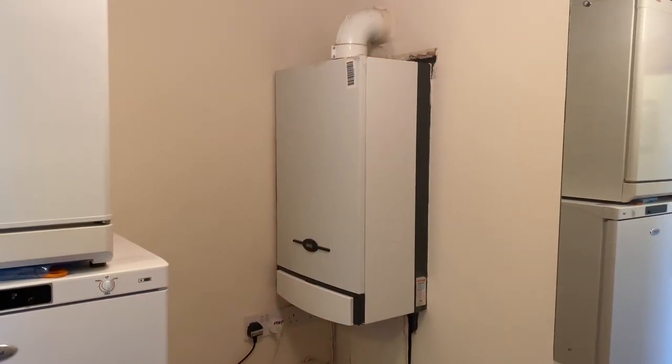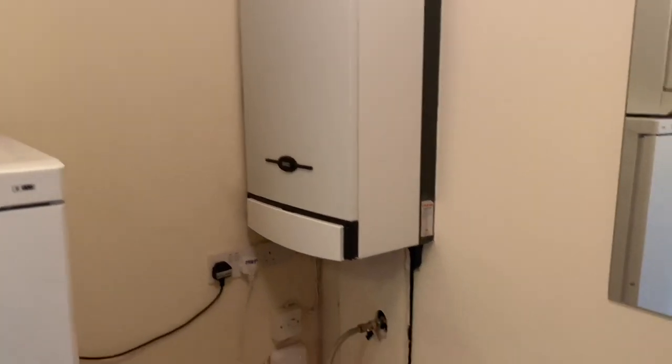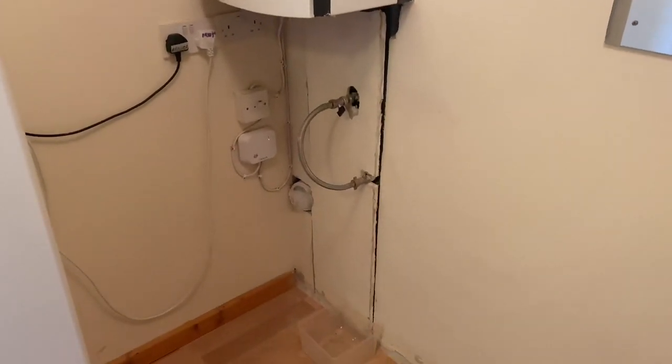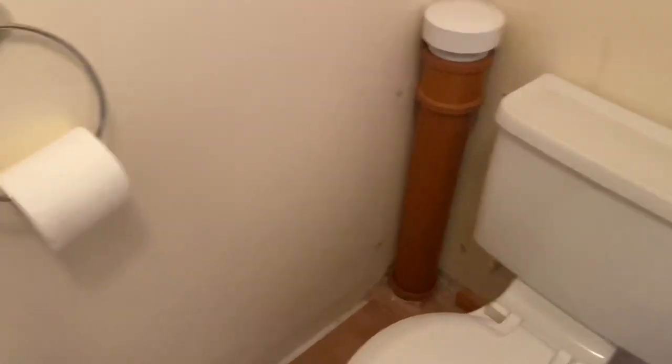We're removing this Baxi 105 combi boiler. I'm just going to alter some pipework underneath as well, put some clips on it. We've also got a soil pipe here, so we're going to connect into that for the condensate as well.